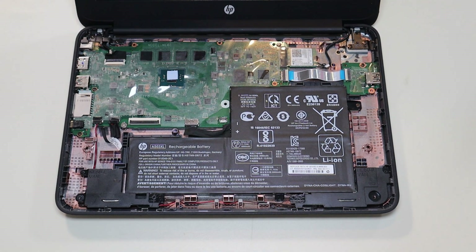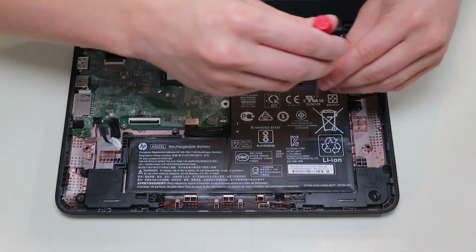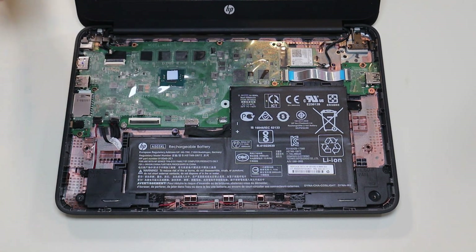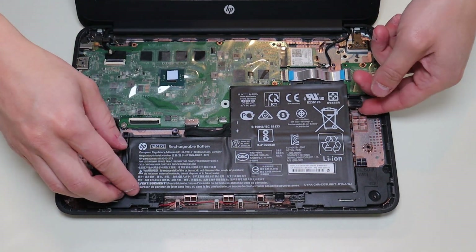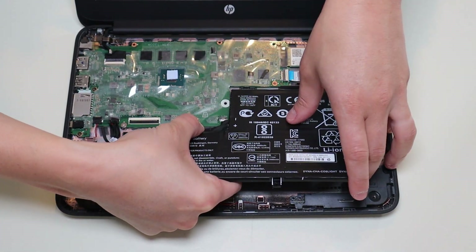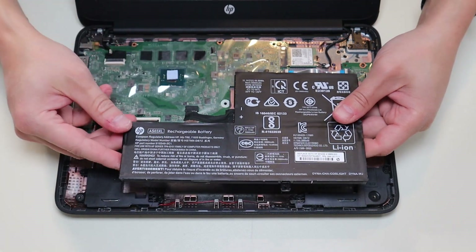Before I touch anything in a computer, I either remove or at least unplug the battery — a computer is safest to work on when as little power as possible is running through it. To remove my battery, there's a single screw here and the battery plugs into the motherboard right there. As with any wires in a computer, avoid pulling on the wires themselves if at all possible — just manipulate the plug. However, on this computer there's not a lot of grip on the edge, so unfortunately I had to lift the battery up and carefully wiggle the cable out without damaging it.